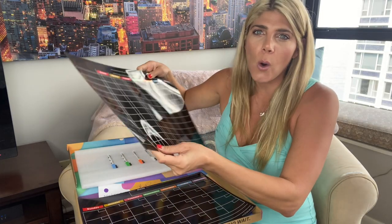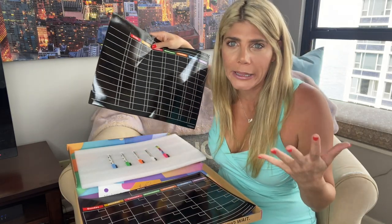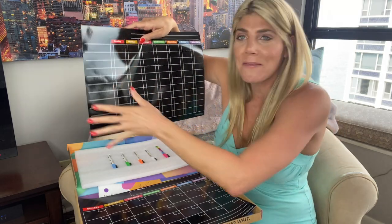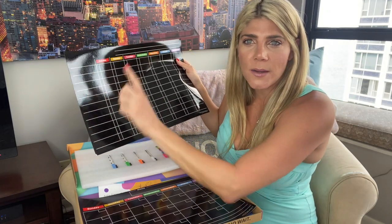They're heavy duty and high quality. They're large enough to fit what you need to write, but not overwhelming either, so they fit nicely on your refrigerator. You can write messages to everyone in your family.